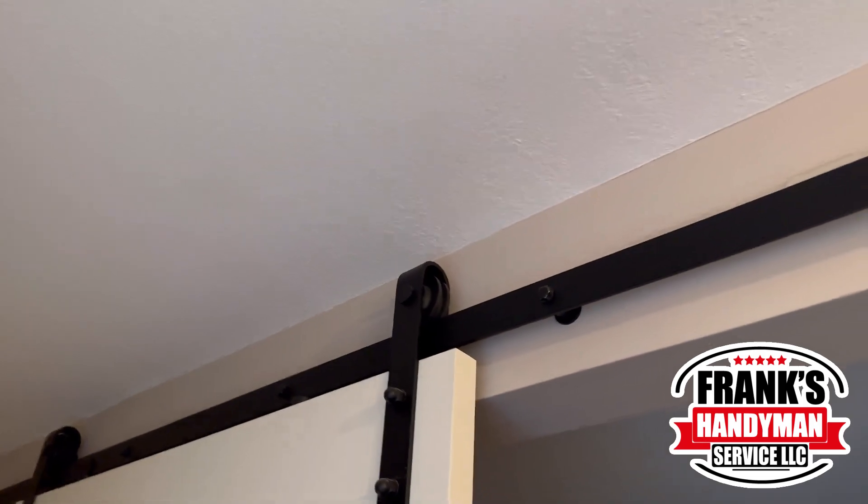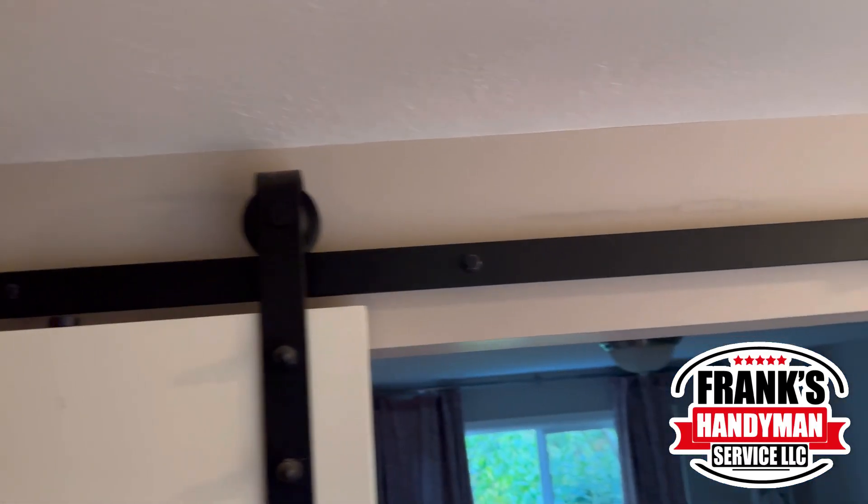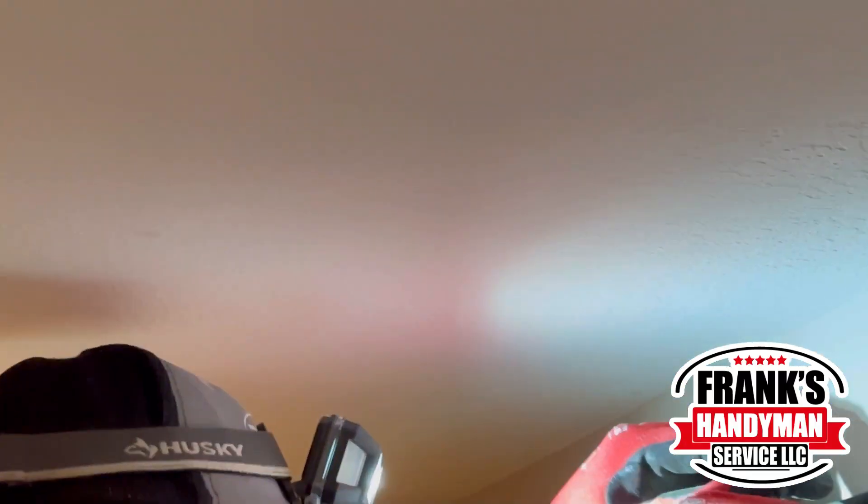This was the second door we had to fix. It was hitting the bottom — as you can see, the rail is a little slanted, so we're going to have to fix this door too. We also had a few friends with us for the day.